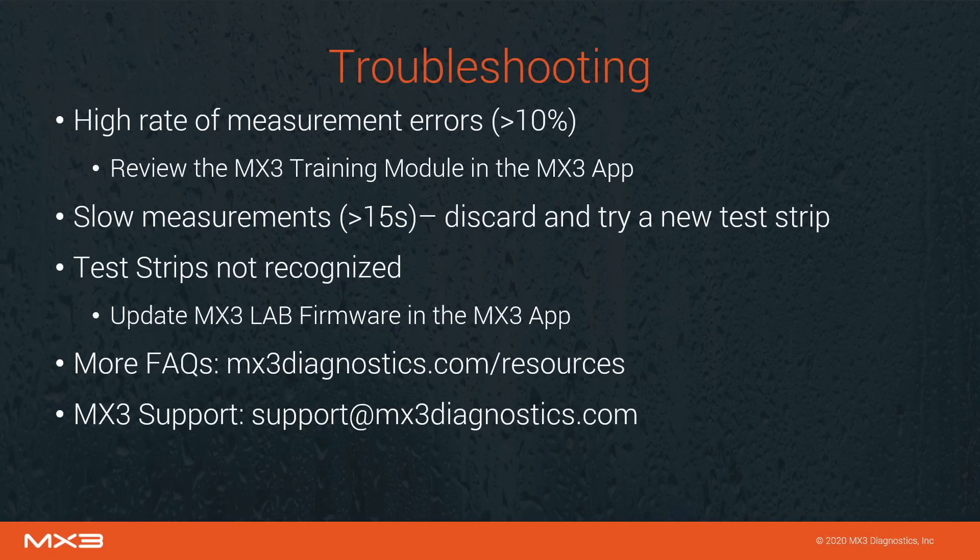A few common issues you may face while using the MX3 lab include a high rate of measurement errors. If you're seeing a high number of errors, review this video or the training module built into the MX3 mobile application. If saliva collection is taking an abnormally long time — more than 15 seconds — discard the current test strip and try a new one. If you are seeing a test strip not recognized error, update the MX3 lab to the latest firmware using the MX3 mobile application.